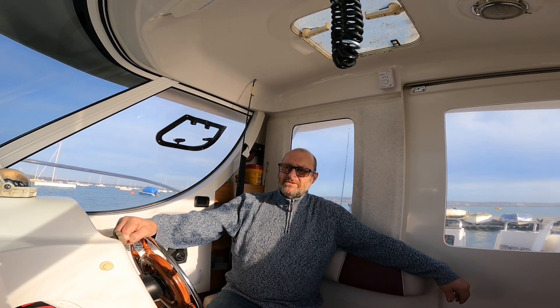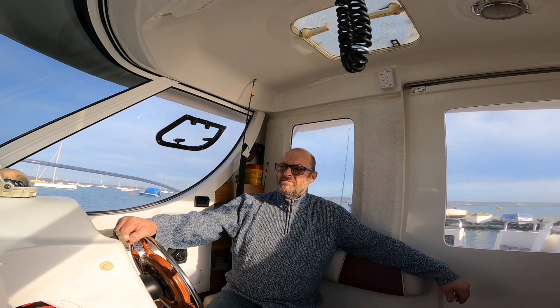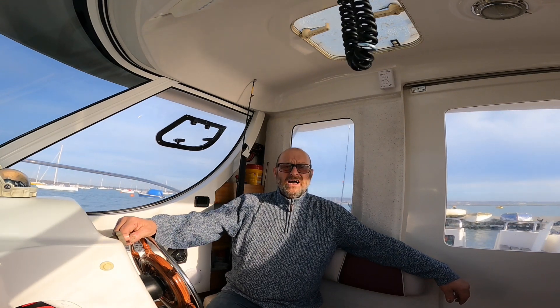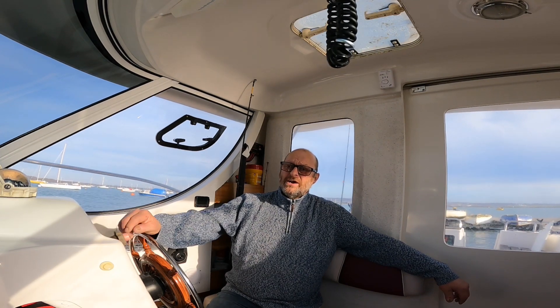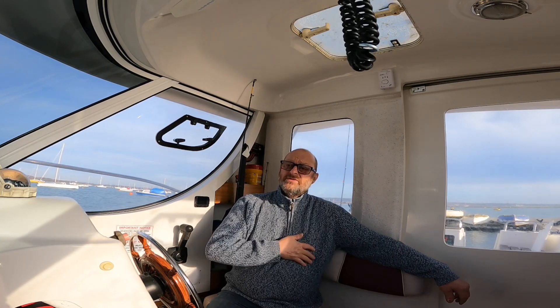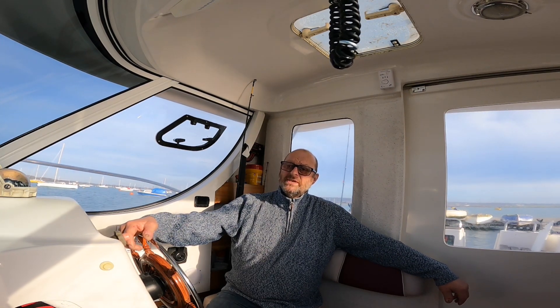I looked at the cheap panels on Amazon, like 40 quid and stuff, but I thought that probably wouldn't cut it on a boat. So I decided to go a bit more than that. I paid £120 — it was reduced, managed to get 25% off, so it was about £150–£160 and I got it for £120. There were a few tubes of mastic to buy, three tubes, a few bits of cable and fittings — maybe an extra five to ten pounds — and that's the whole job done.